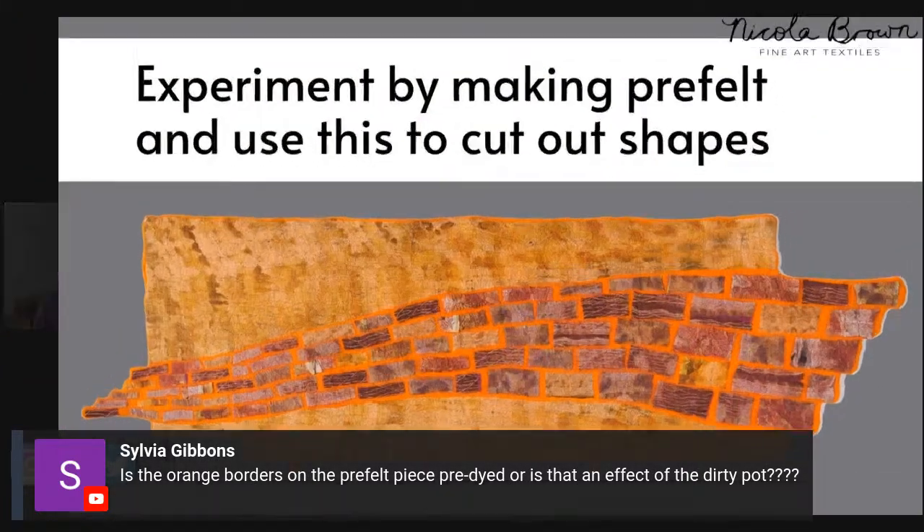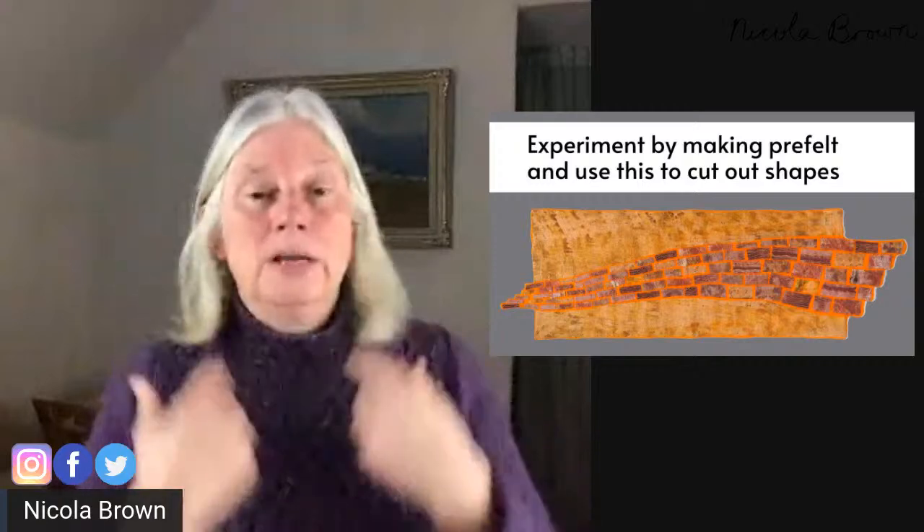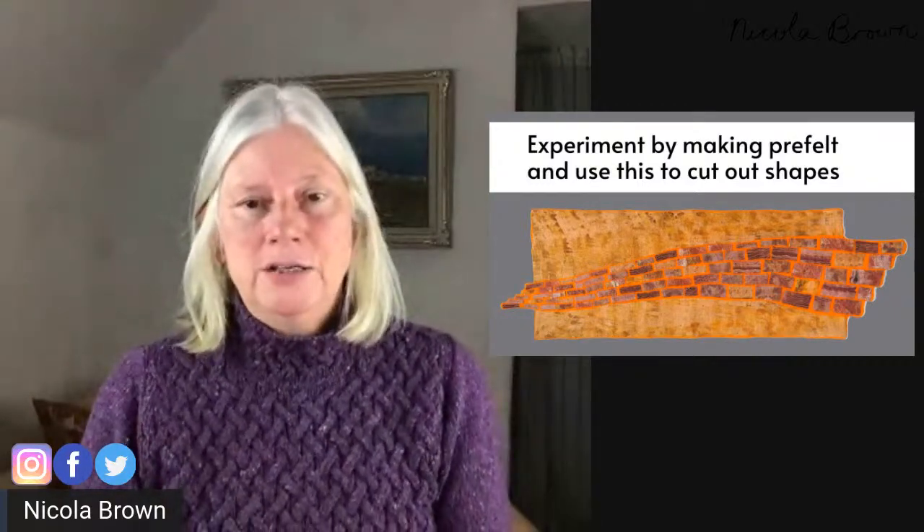Sylvia has a question about the orange borders. The golden orangey colour on either side of that flowing brick road is also felted - that was eco-printed silk, a very large piece. I used the same orange merino behind that silk and also behind the bricks, so the orange fibre would pull everything together and make it cohesive, looking like one piece - which it did. That actually got into our National Craft Awards; it didn't place, but it got through to the final stage. It was eco-printed silk, printed in the dirty pot, and then I wet felted it.